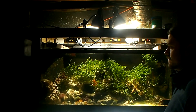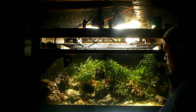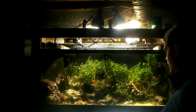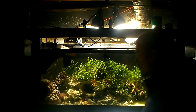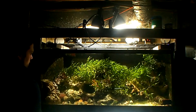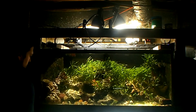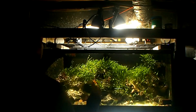It creates some dead spots because the PAR 38's beam spread is 38 degrees. If this was a 120-degree beam spread, this would light up your world. If you want an aquarium without those dead spots, you can combine those lights. The spectrum of these bulbs is 5,000K, and I got these from Lowe's.